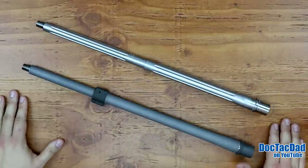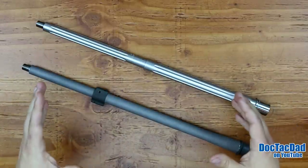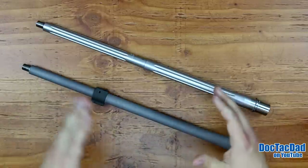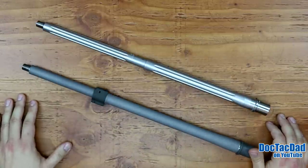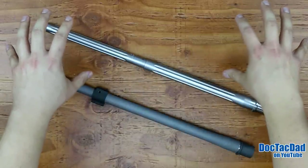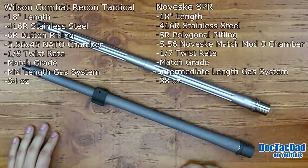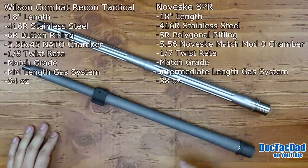What we're going to do is go through and talk about the base stats of each one of these barrels so you can see the similarities between the two, and then we'll talk about the actual pros and cons as I see them. I'll put the stats of these two barrels up in the corners as I'm talking so you can see them back and forth.